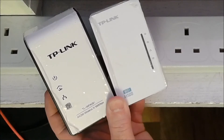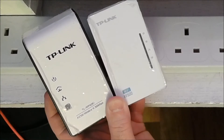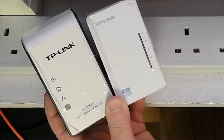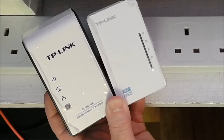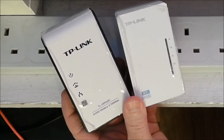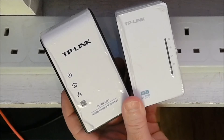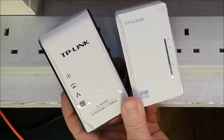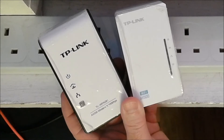Both of these are TP-Link Wi-Fi extenders but they're also Ethernet over power line extenders, which means you can plug them into different parts of your house and they will connect to each other — your network extended through the existing power lines. The one on the left, the WPA281, you can no longer buy from TP-Link — it's an old model. The one on the right, the AV500, is still for sale. The WPA281 broadcasts an insecure Wi-Fi channel by default.